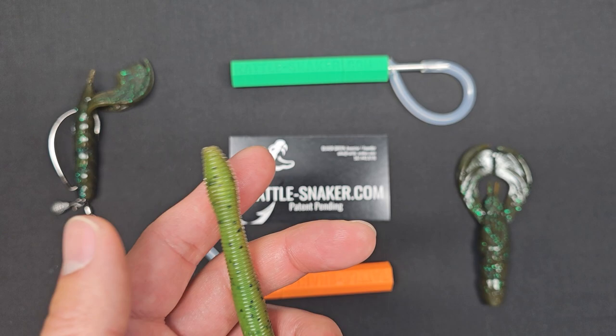Anyway, you guys can check these out at rattle-snaker.com. You can use the code RARFISH during checkout to get yourself a little discount. The fish don't wait — get your Rattlesnaker, modify your lures, and go slay them.